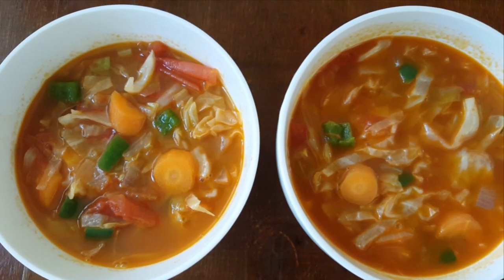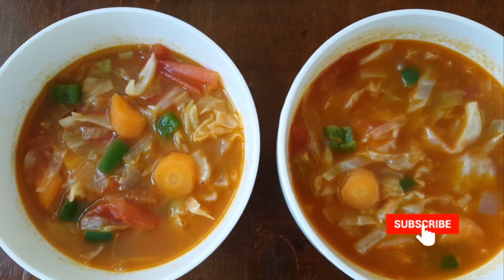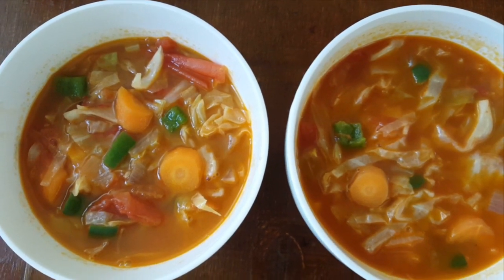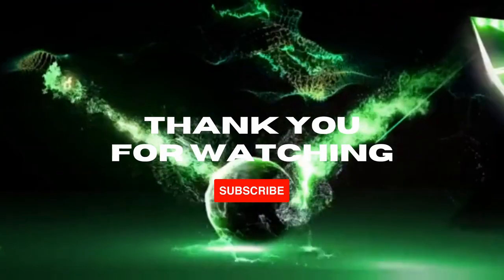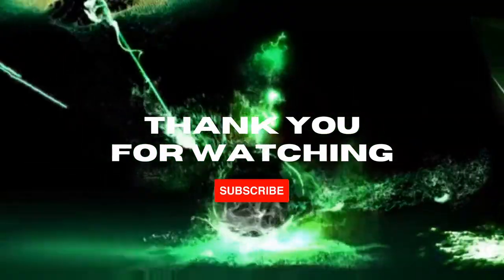This is the end of the video. Thank you so much for watching. Kindly remember to subscribe to my channel. Bye-bye!